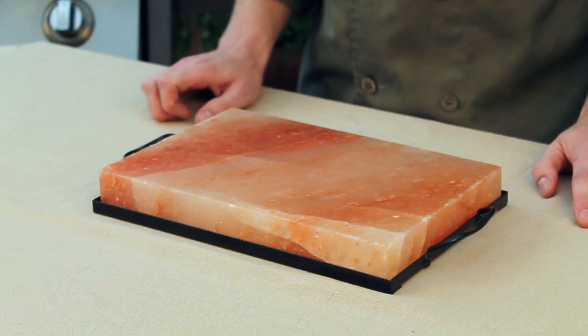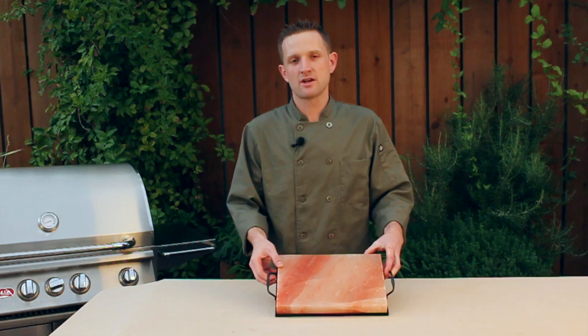Himalayan salt plates are beautiful pieces of gourmet cookware. These plates come from the Himalayan mountain range in Pakistan and are millions of years old.